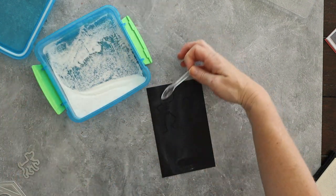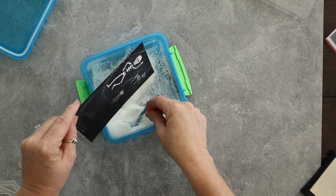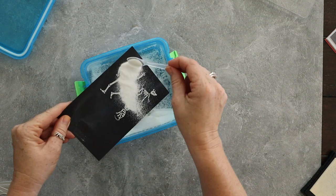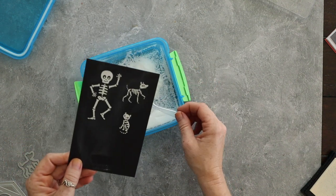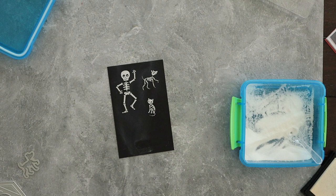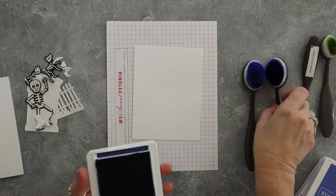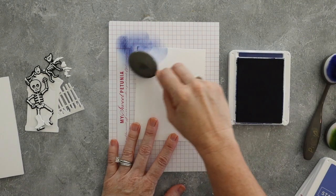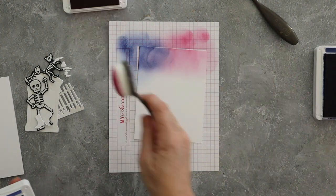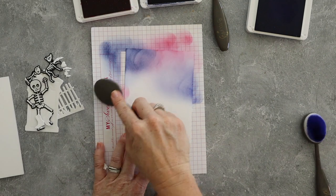I'm just going to cover this with white embossing powder and then use my heat tool to heat set all of these, and when I die cut them they'll be ready for the card. One tip I want to give you is to consider your white embossing powder carefully. I use Hero Arts detail white embossing powder because I find it is the whitest of white. Some white embossing powders have kind of a yellowy tone, and that annoys me — if that doesn't bother you, no problem.